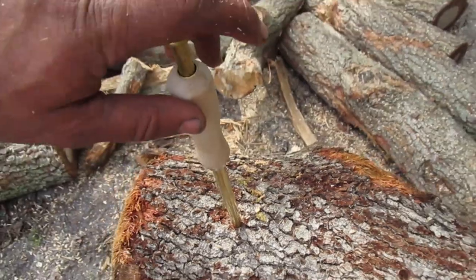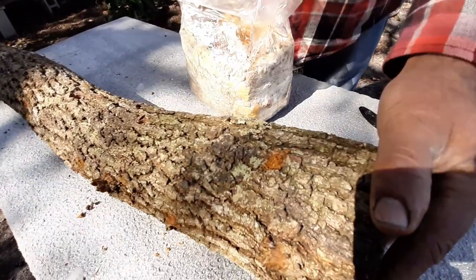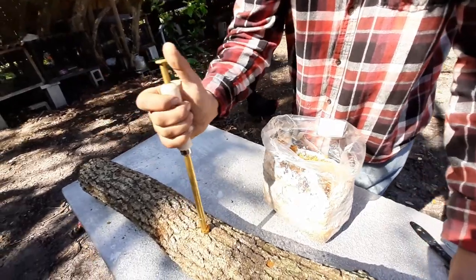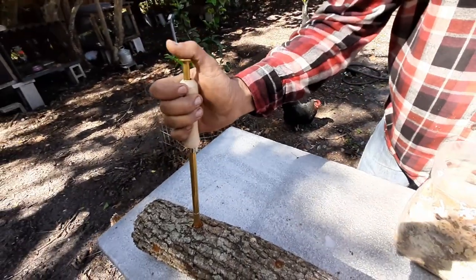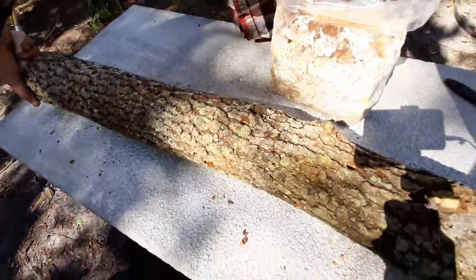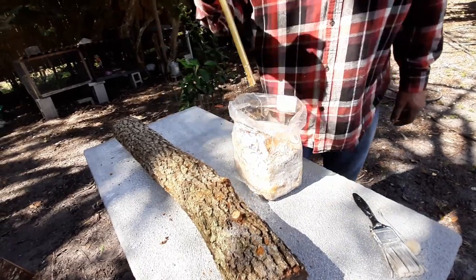Now Ogie is going to show us how to put mycelium into the holes drilled in the oak logs. Basically, what you do is fill up your inoculator tool with mycelium and press it down into each hole that you pre-drilled.